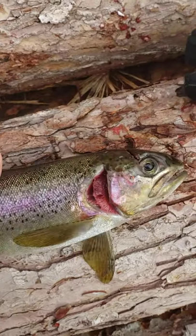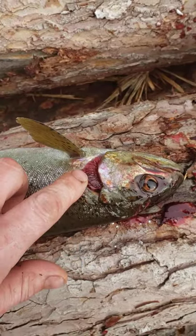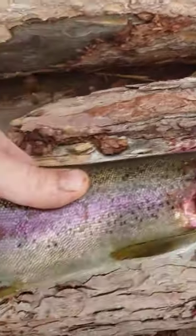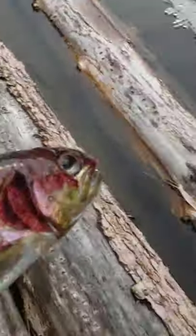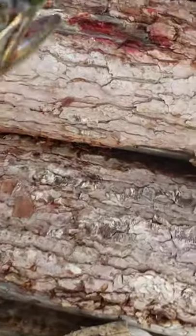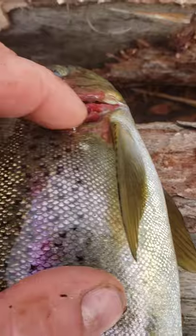Just caught this rainbow trout and his gill plates are missing on both sides. Really weird. That's obviously where I cut his head open — look at how his gills are sticking out of his head. And then if you look inside of there, it's full of parasites.